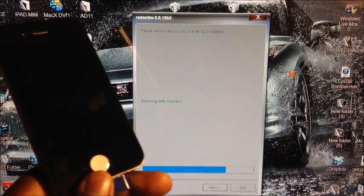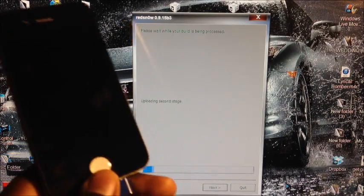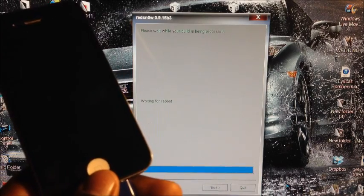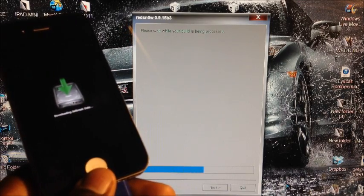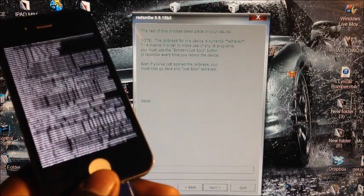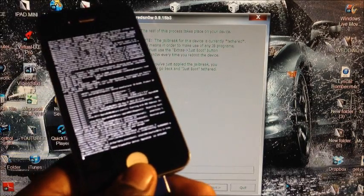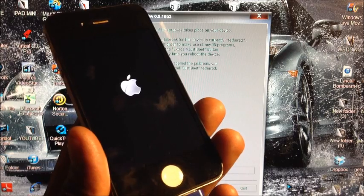This will jailbreak and activate your iPhone 4 and iPhone 3GS on 6.1.3. Note: this will not work on iPhone 4S or iPhone 5. Remember to select the 6.0 firmware, not the 6.1.3. I'll come back after the process is done — just wait for the phone to boot up.